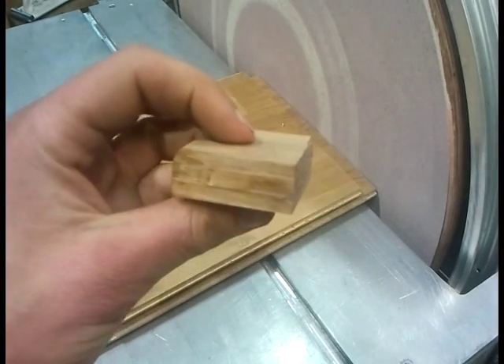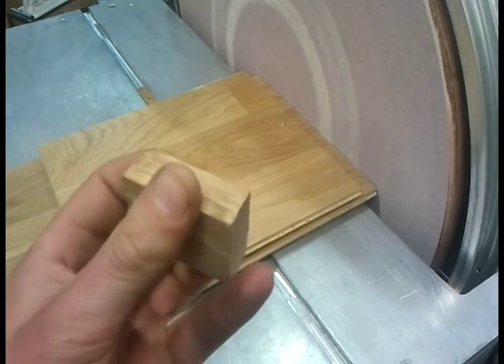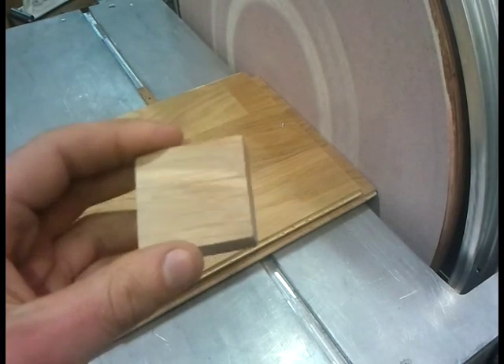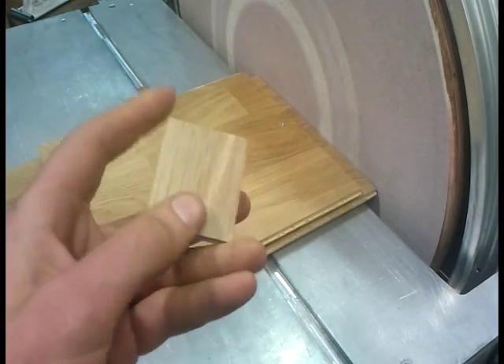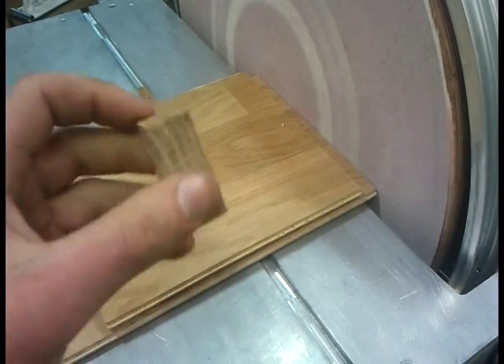So we've got a little offcut oak doodah here. I've roughly found the middle and made a little divot there, so we'll have a go at curving off these corners, then possibly just turning it into a round knob — that could be something bolted onto something, or whatever.